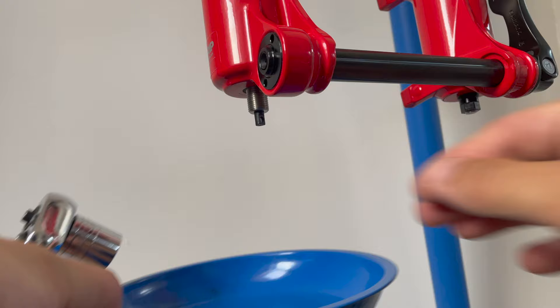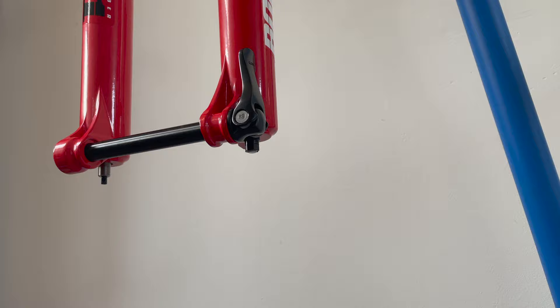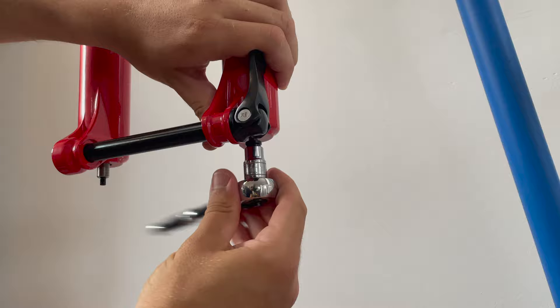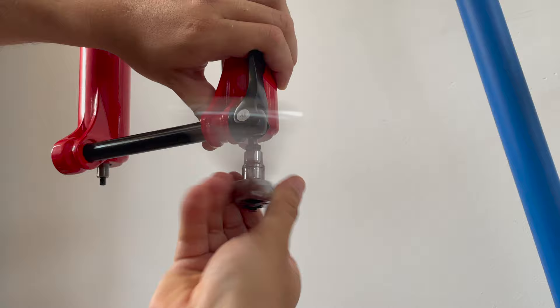I like to collect all these parts in a parts tray so as not to lose them. Next, using a 10mm socket we can remove the foot nut from the spring side of the fork. The crush washer came loose from the foot nut when I was doing this - grab that and store it somewhere safe. If it's in good condition it can be reused.